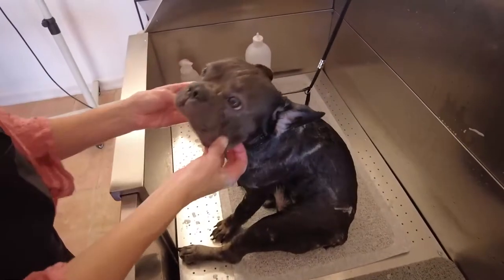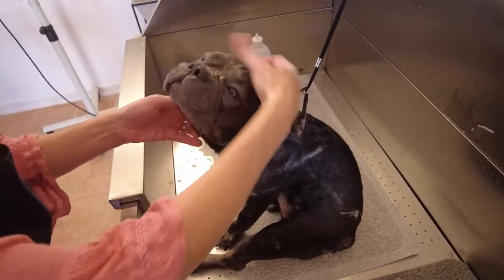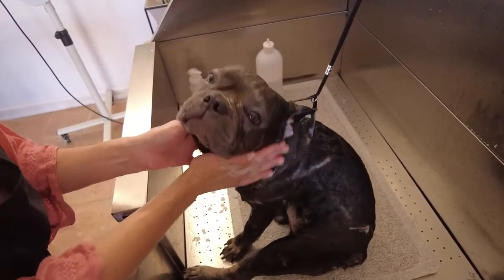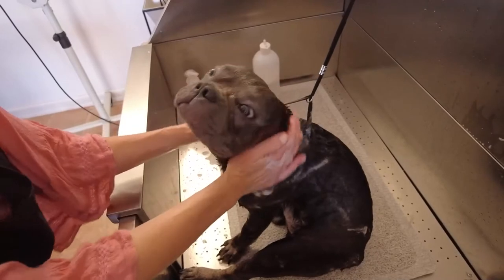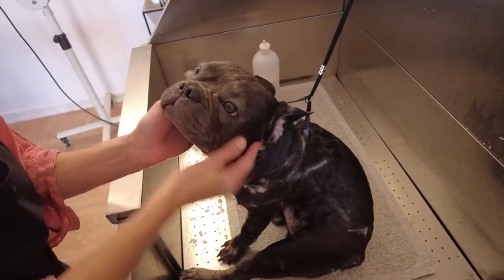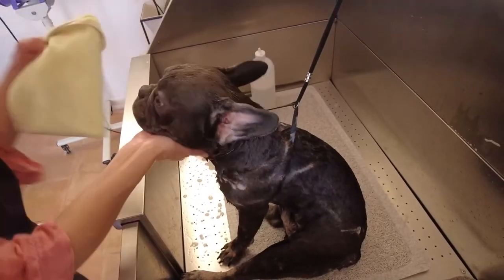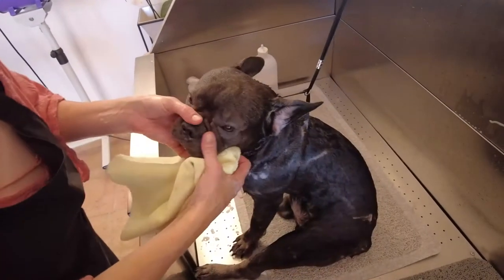Brachycephalic means basically that they've got this mushed-in face, which gives them some breathing problems, some breathing difficulties sometimes. So getting water into a bulldog's face — a French Bulldog, an English Bulldog, or any kind of brachycephalic breed — is very dangerous. So what I have with me is a washcloth that I'm going to use to get through some of these folds.